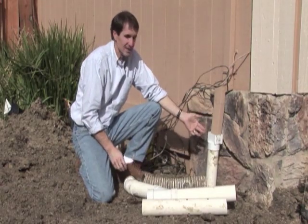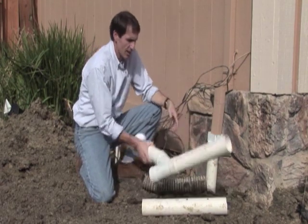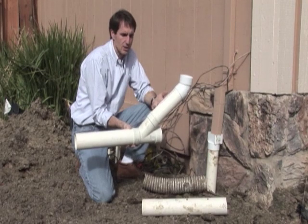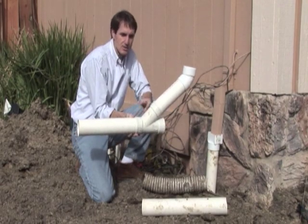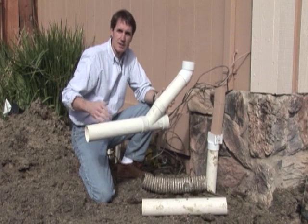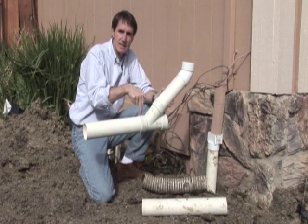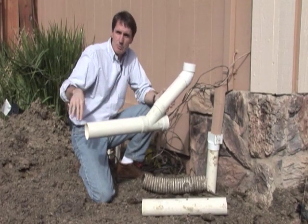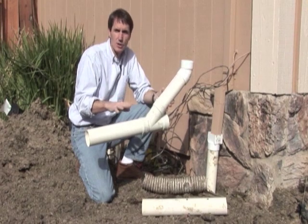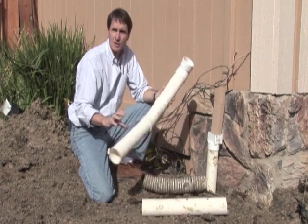Here you can see where we've tied in a downspout to drain line using a downspout adapter. Once in the ground, we use what's called a sweep or a Y — this has a 45-degree fitting, and we use these instead of a T so that water moves in a more fluid way. Water flowing continuously through the pipe carries debris better than dropping into a T where things get jammed up. That's especially important with less slope, which can happen in flatter yards. This PVC is rated for 3,000 pounds, which is very different from corrugated pipe.